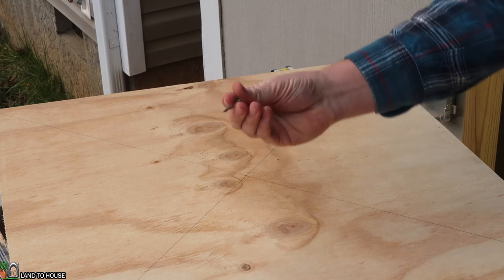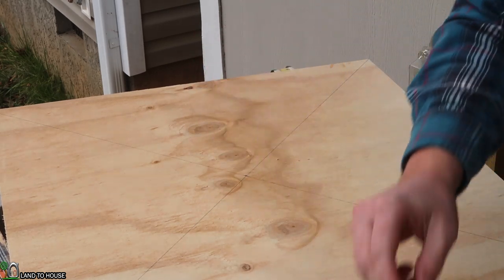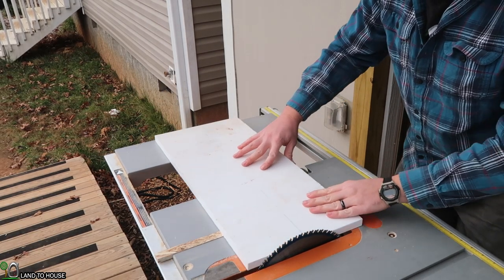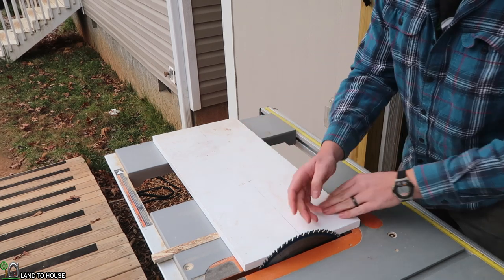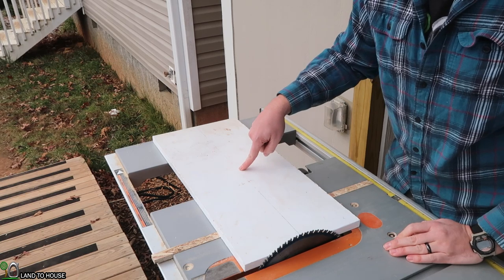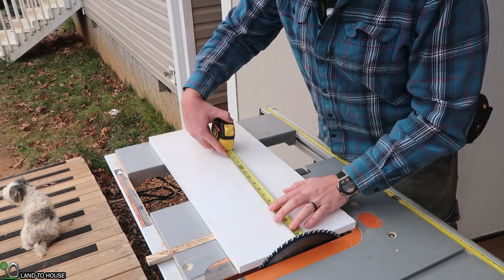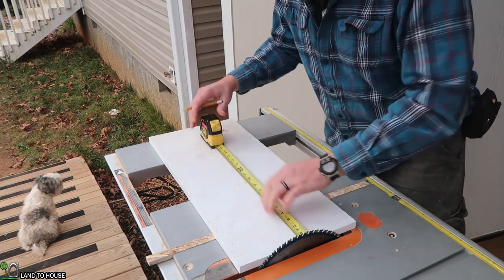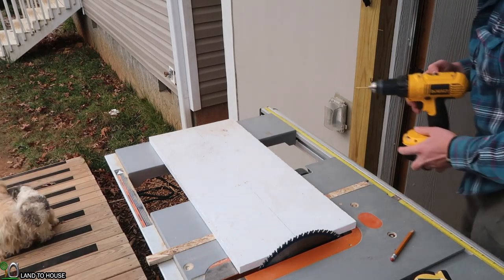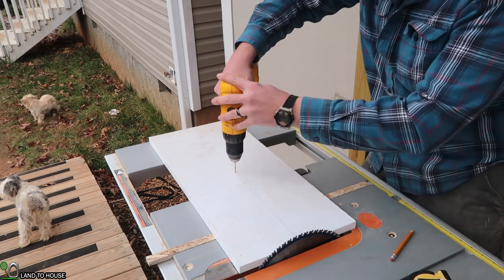No need to go all the way through — that's going to be big enough for this nail to just rest in there. Now I'm going to set my circle cutting jig into the table saw, and I want to measure out one foot from the edge of the blade on the line in the middle of my jig — so just measuring out one foot. Then I'm going to use the drill with that one eighth inch bit to drill all the way through here so I can place the nail in.